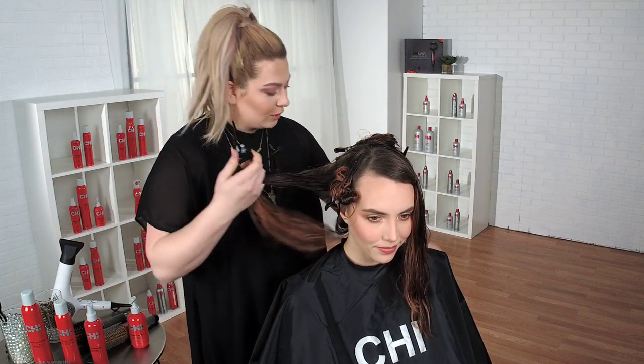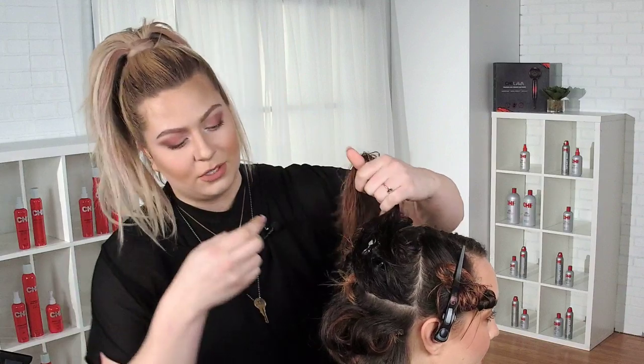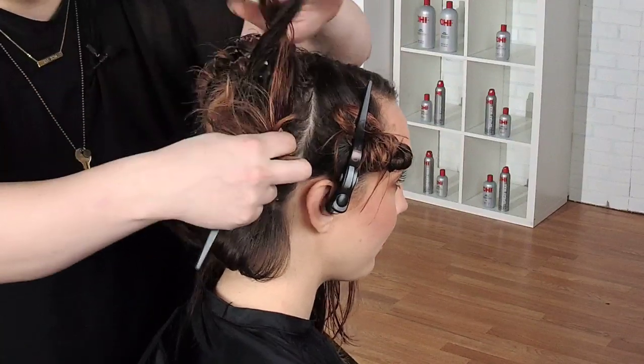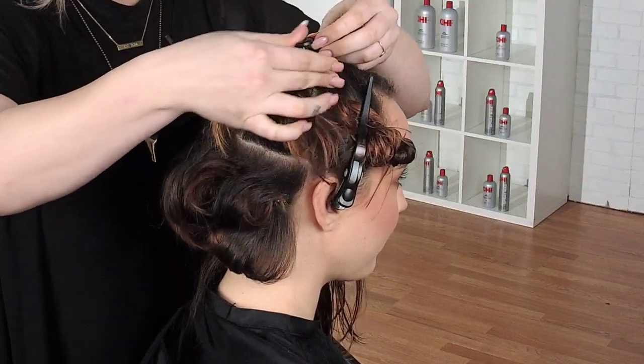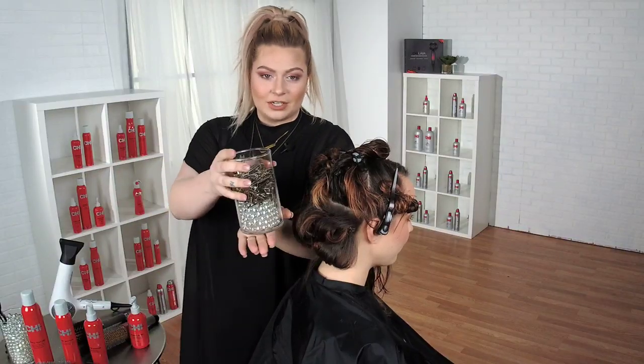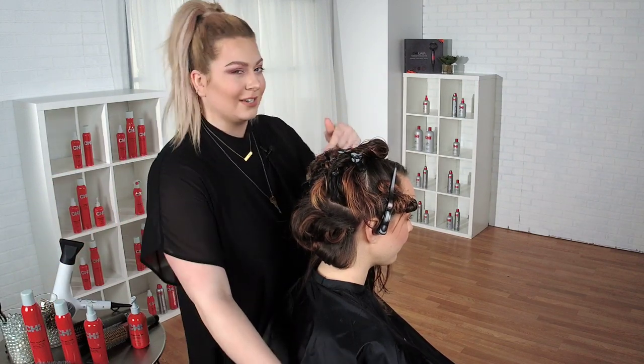I've already sectioned her and pre-done some of the back sections, and you can see this is what you should expect while you're setting your blow-dry. For the blow-out, I use a bunch of different tips, tricks, and tools. Some of my favorites are these double-pronged clips, which you can see right over here — normally used with wet setting, but I'm going to use them to actually blow-dry her this time.